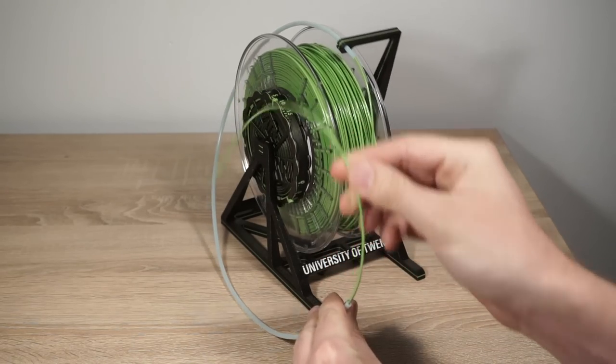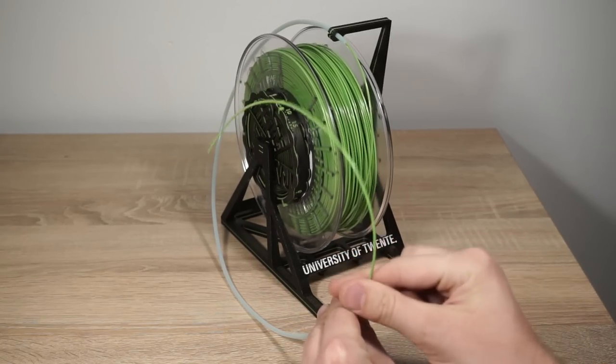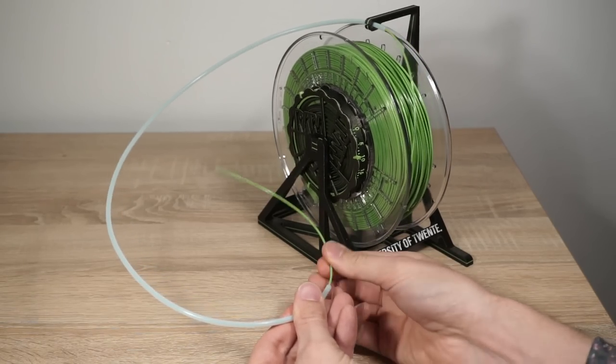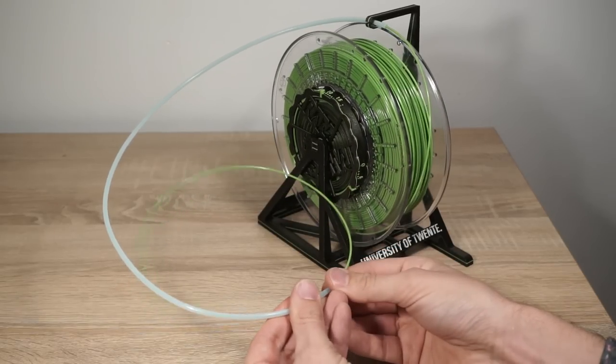If the filament tube is curved, it should follow the curvature of the filament. A horizontally curved tube would twist the filament and cause issues when rewinding.